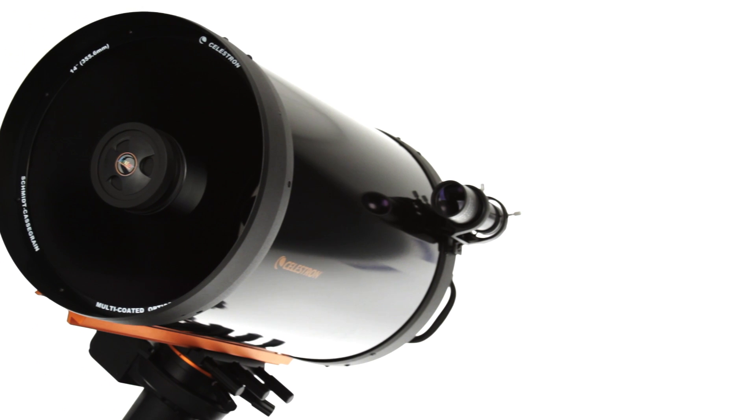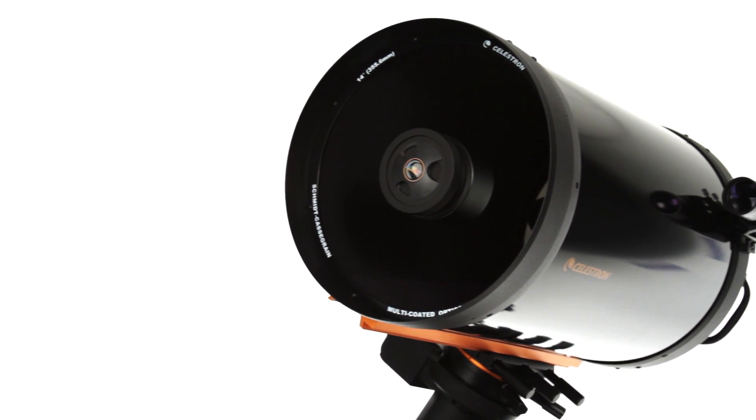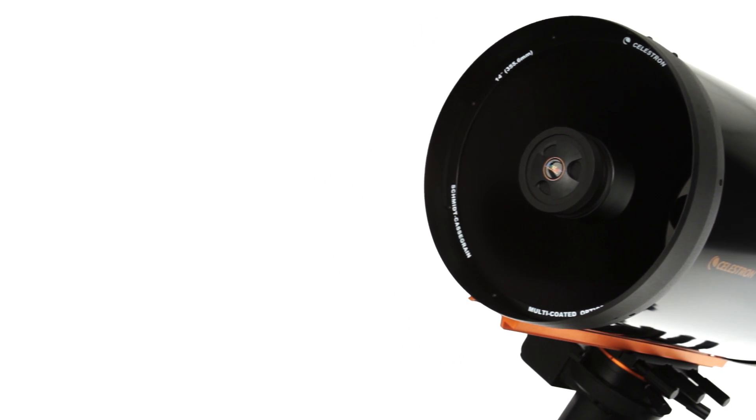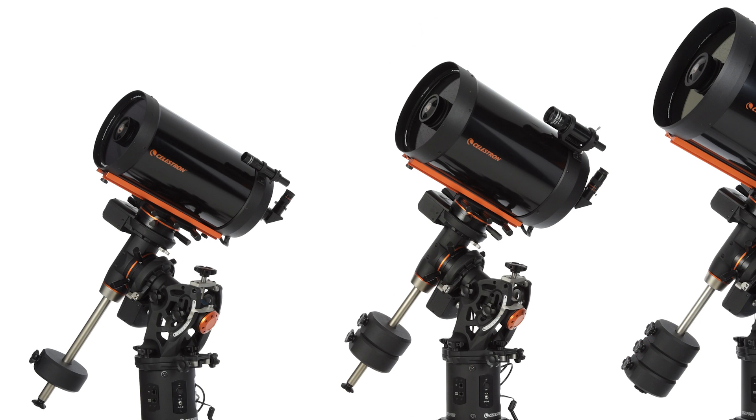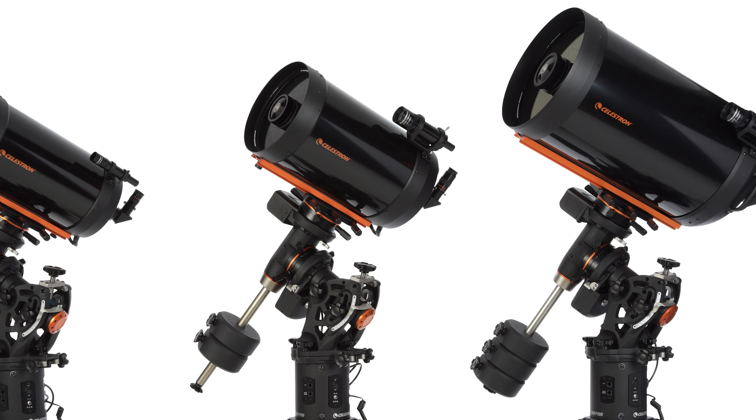Combine that with Celestron's signature Schmidt-Cassegrain optics, and you have a top-flight telescope ready for years of observations and imaging sessions. From a dedicated observatory to a star party, the CGE-Pro offers you maximum flexibility.